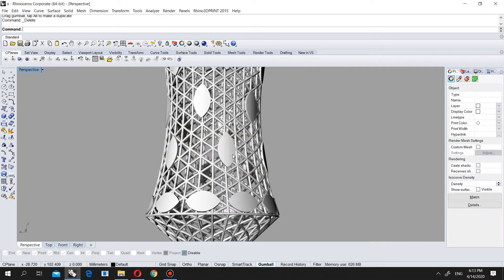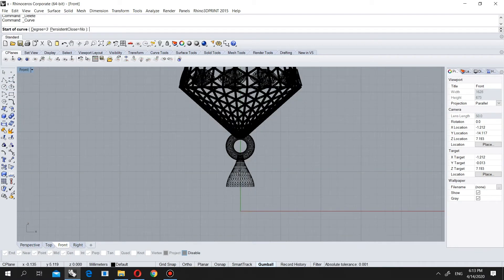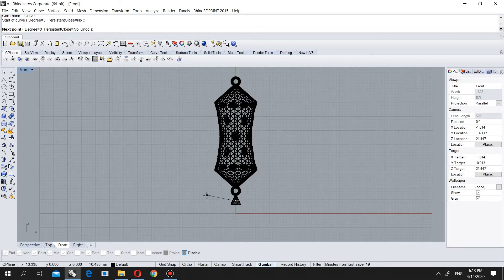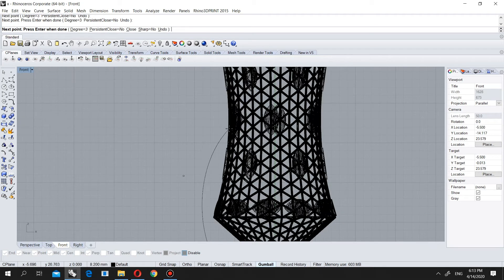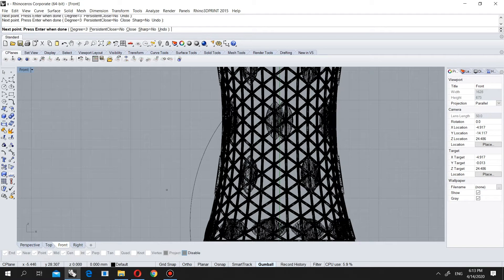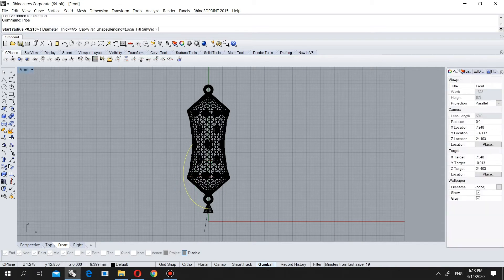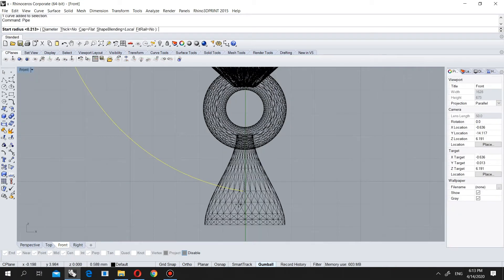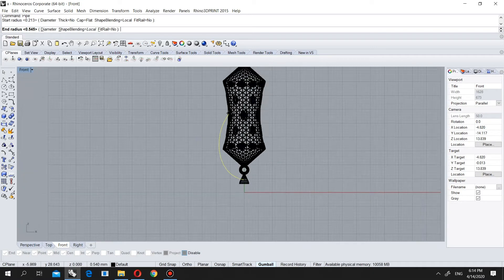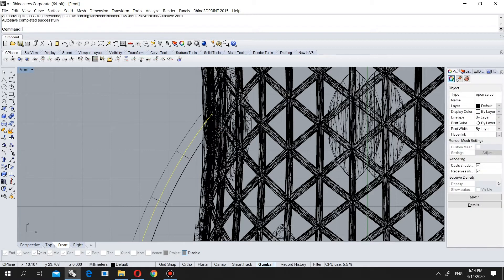First of all come to front view. Choose the command control point curve and I will choose it from here — here, here — and where is my middle? I will put it here and enter. I will come to pipe, and I will put it here like this, and here like this. Let's check it.